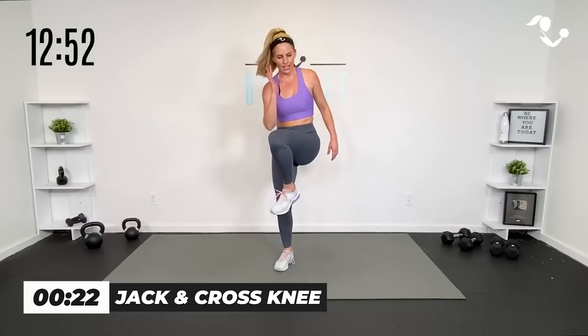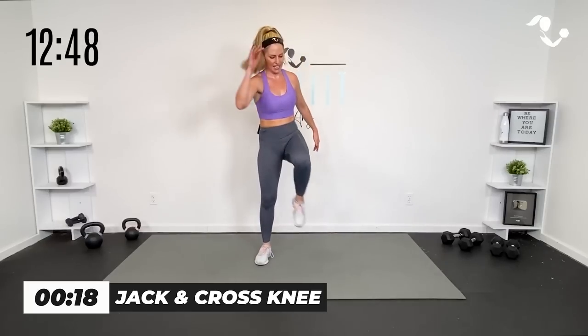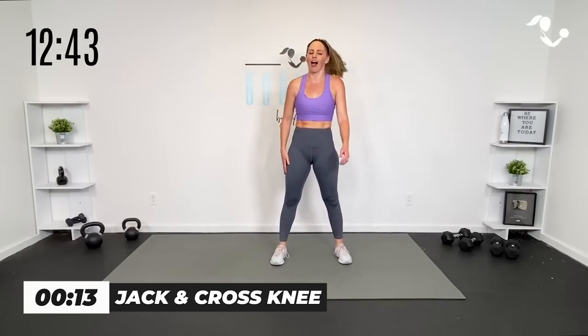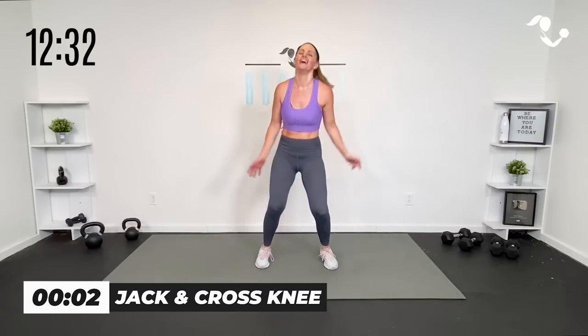Here we go — jack, knee, jack, knee. Or power knee, power knee, up to you. Jack, knee, up. This round is a little more cardio heavy — you're still going to feel those legs working, but no weights, so we can go a little higher impact if you want. You don't have to — you do you. This is your workout. All that matters is that we get that lower body working and we get that heart rate up.